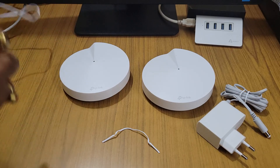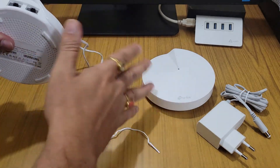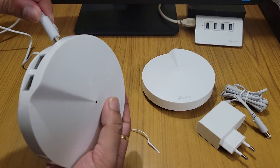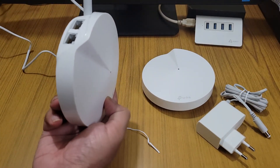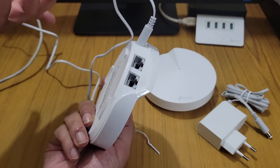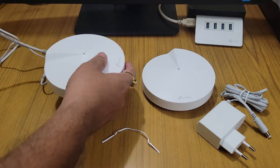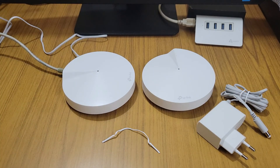The cable was getting tangled. You can use any of the ports — it doesn't matter, there is no number one or number two designated here. We have connected the power source and you can use any port. I am connecting to one of the ports now, and we can see the LED indicator.